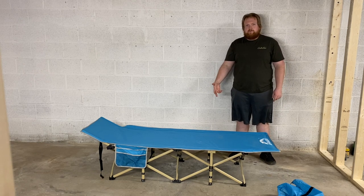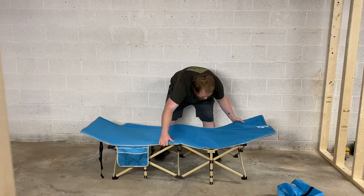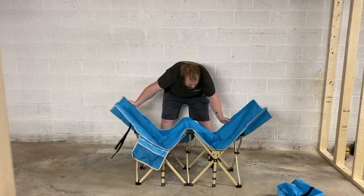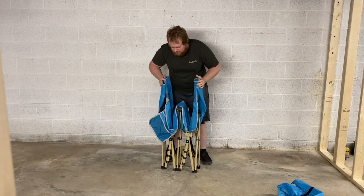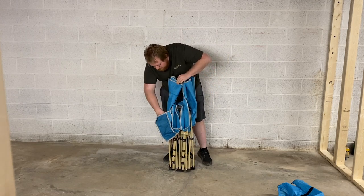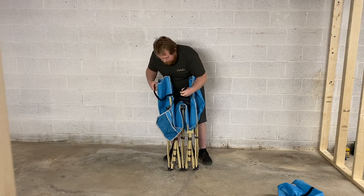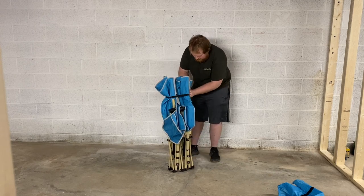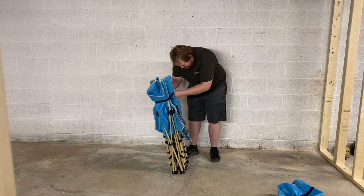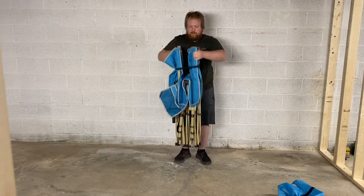All right, now I'm going to attempt to fold it back up and see how hard that is. Not too bad, and it appears to have a strap here that you can use to keep it closed. There you go — hope you enjoyed me modeling there.